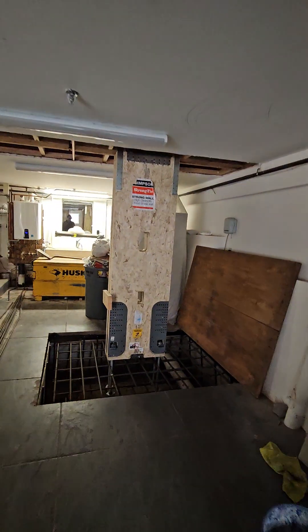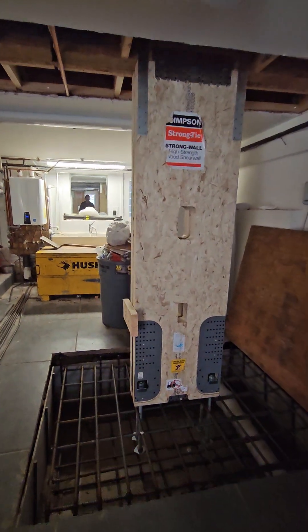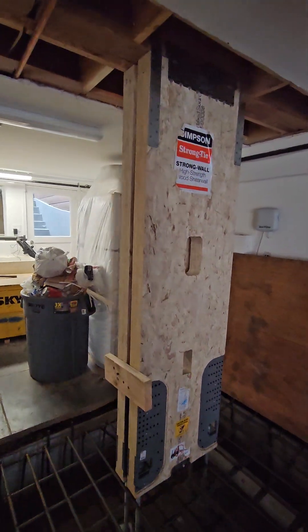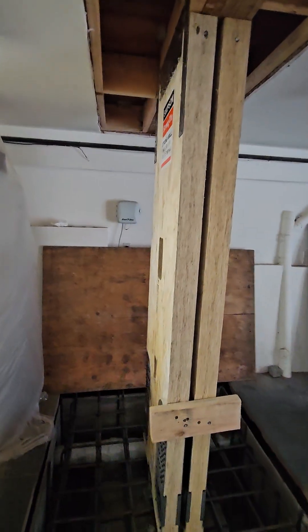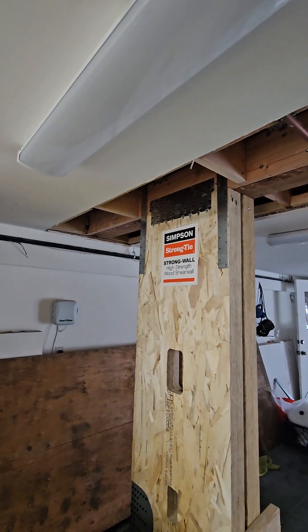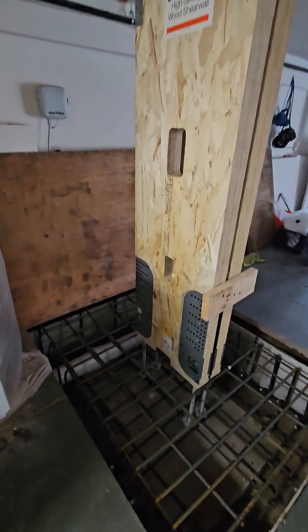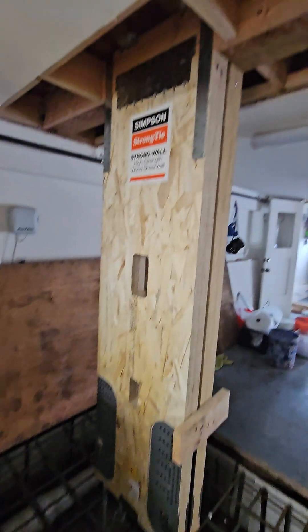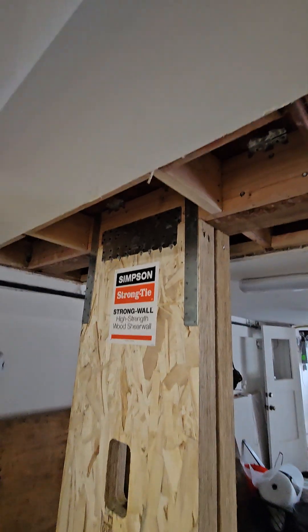We put some bracing in and this really helps strengthen everything. We did the same in the middle — you've got to do this on these buildings. You want to do this like every 20 to 30 feet; you want to put a lateral brace in. And what that does is achieves a soft story retrofit. You can see here we put two of them in, because you can stack these things, which is pretty cool.